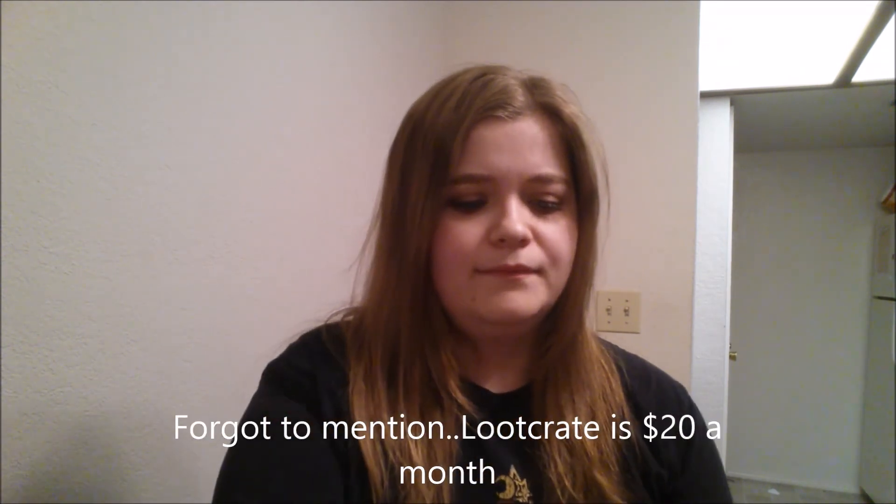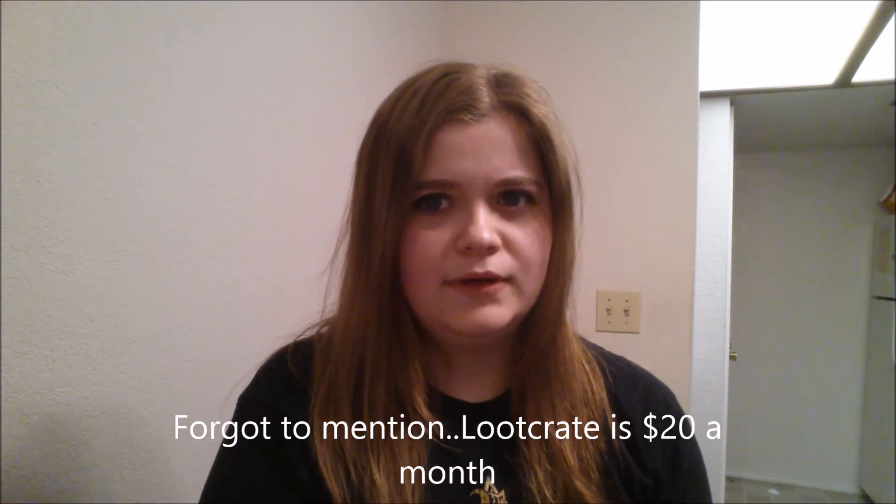That was a short video, but this is Loot Crate. I will leave a link in the description if you guys want to sign up. I don't know if you get any discounts for signing up, but plenty of other YouTubers give out discounted subscription codes, so you can go on one of their channels and get a code. Anyway, thanks for watching — like if you like this, hit that subscribe button if you want to see more. I'll probably do an unboxing for NatureBox because I don't think many people know about it. Have a good day, guys!